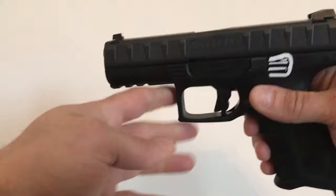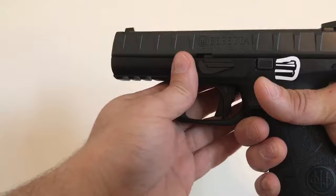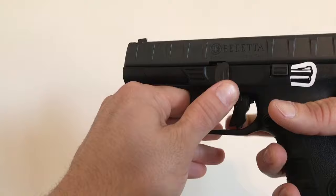First, make sure your weapon's clear. Close that slide. Got it in your hand like you're going to shoot it. With your index finger, push on this button here. As you're pushing on that, push on the opposite side of the pistol, and then you can pull this lever down.